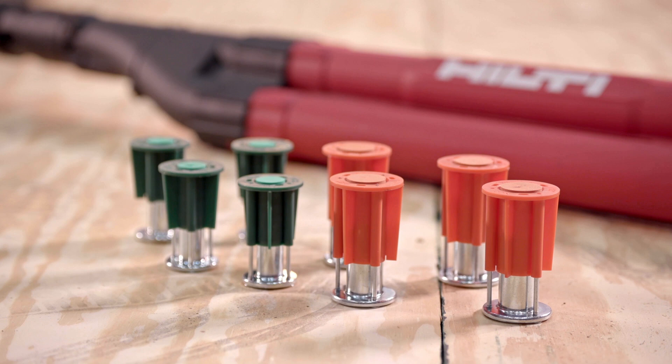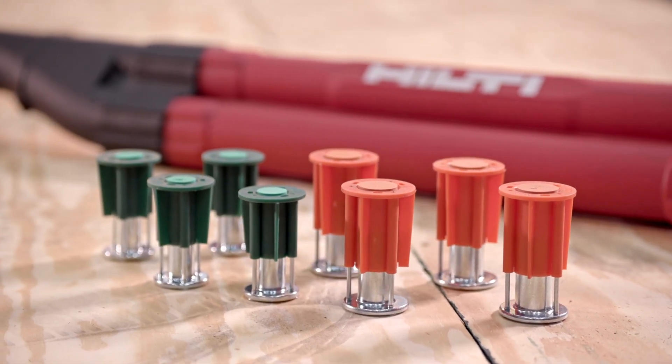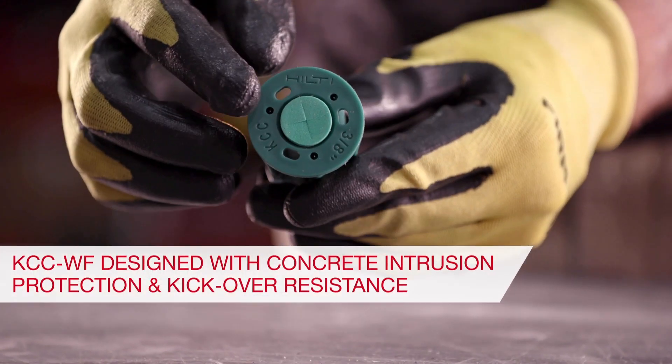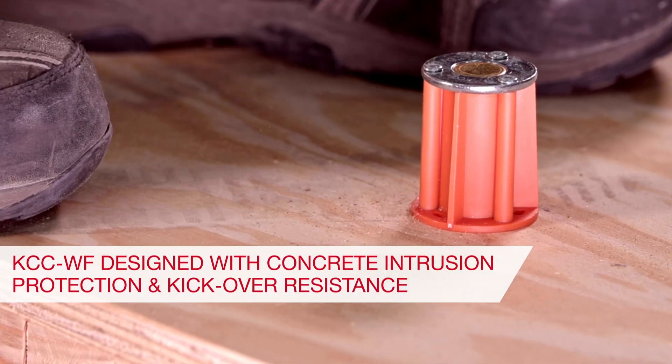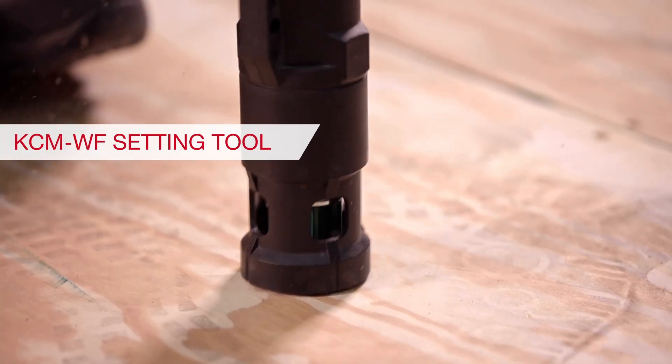The wood formwork anchors incorporate all the great design features from the best-in-class Hilti KCM WF anchors, like concrete intrusion protection and kick-over resistance. These anchors are easy to install on the deck with the Hilti stand-up setting tool.